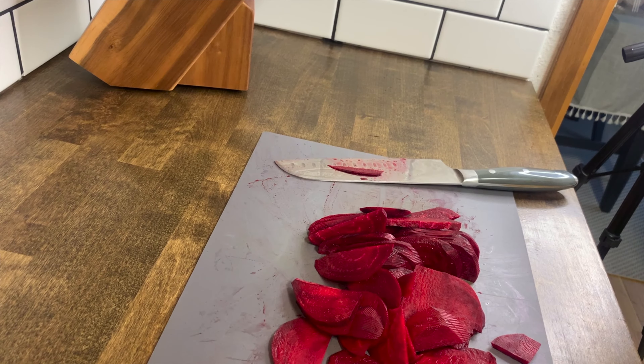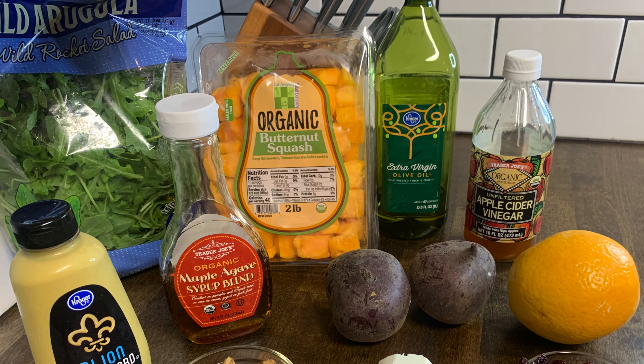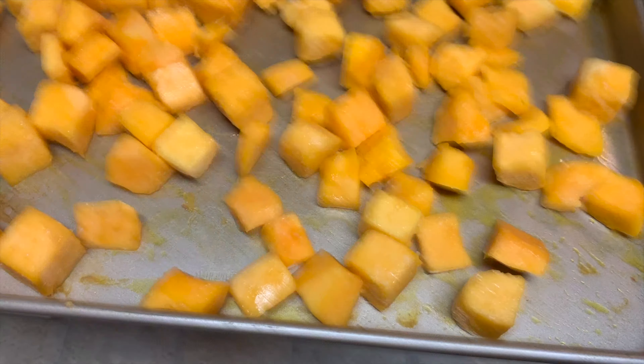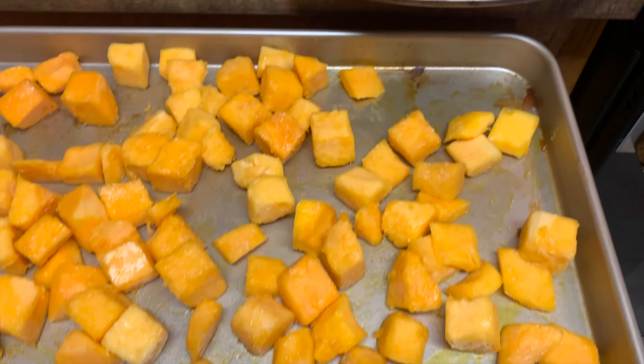After your beets are sliced, go ahead and peel and cut up your butternut squash into cubes. Like I said, I'm using the pre-cut ones to save time. Throw them on a cookie sheet and then toss them in olive oil.